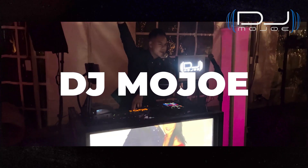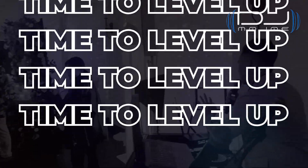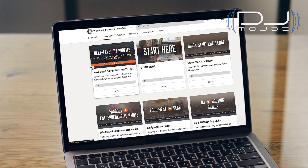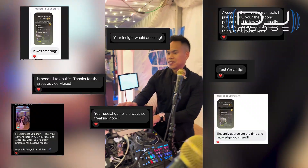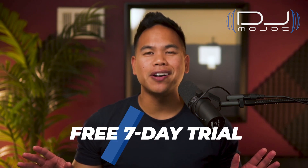Hey, it's DJ Mojo. I've been where you are — passionate about DJing, dreaming of making it my full-time career, and I did it. Now I'm here to help you reach that same goal, especially in the wedding scene. It's called Wedding DJ Mastery Elevated — a community where we connect every week on coaching calls. I'll be sharing the same knowledge and principles that helped me succeed, and together we'll adapt them to your journey. As a founding member, you get a free seven-day trial and then a special discounted rate. Join now and I'll see you inside. Now back to the video.